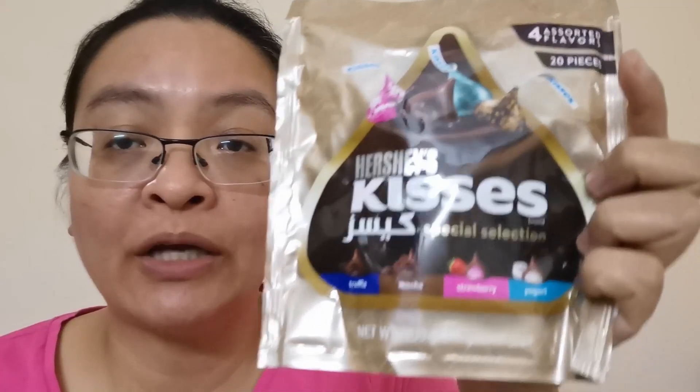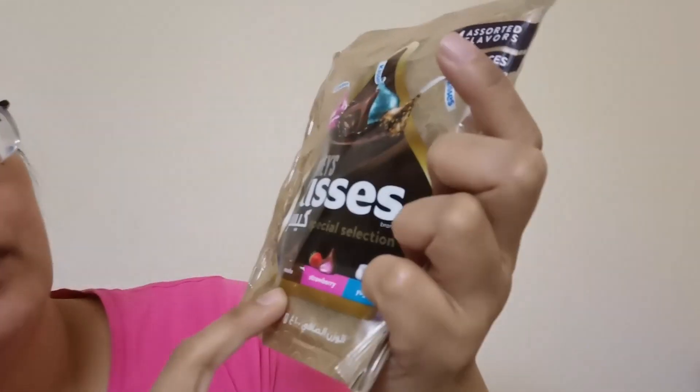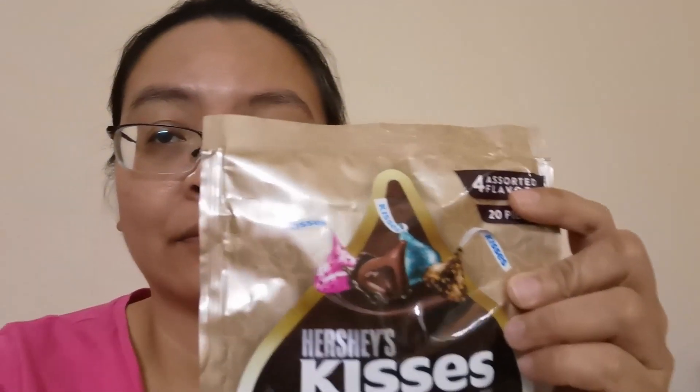Next we'll try these Cookies and Cream Pieces by Ferrero. This is what's inside the pack. It's made of white chocolate and chocolate biscuits inside — it's creamy and the biscuits are crunchy. It's sweet but not overwhelmingly sweet. I bought it because I wanted to try the different flavors: truffle, mocha, strawberry, and yogurt. So we'll try each of them now. We'll try the strawberry one first.